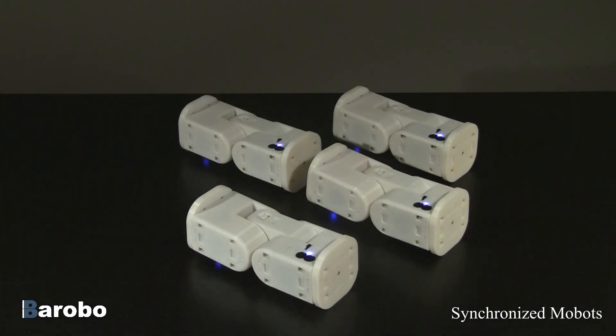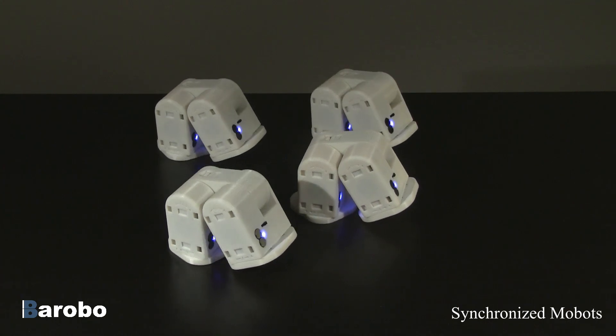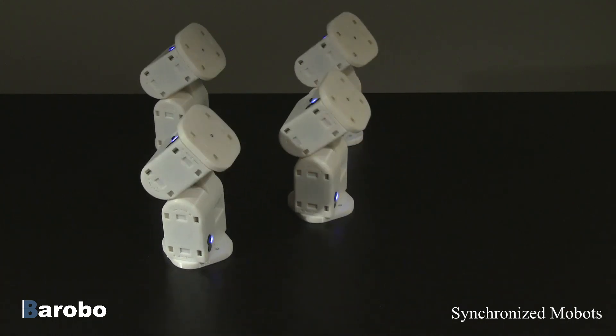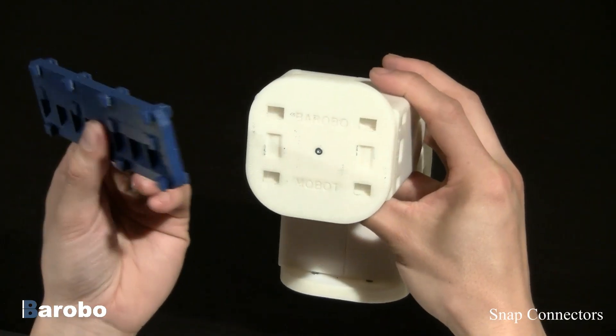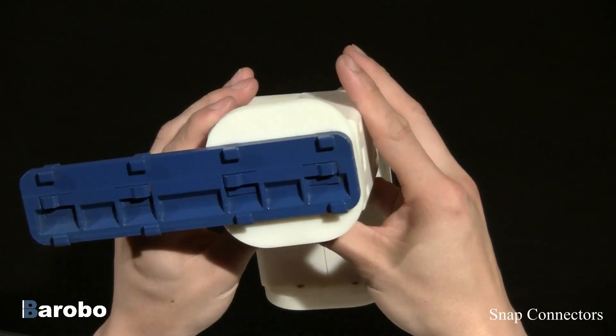Robo has developed a modular robot system for middle schools and high schools called the Mobot. Each Mobot has two body joints and two continuously rotating face plates. Connector plates allow modules to quickly attach to one another without requiring tools.